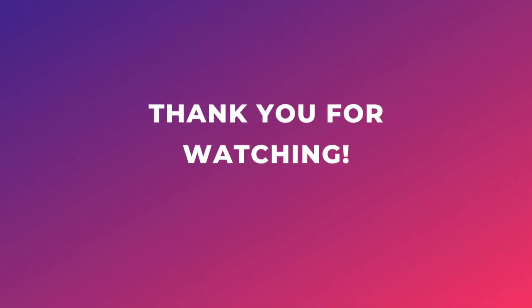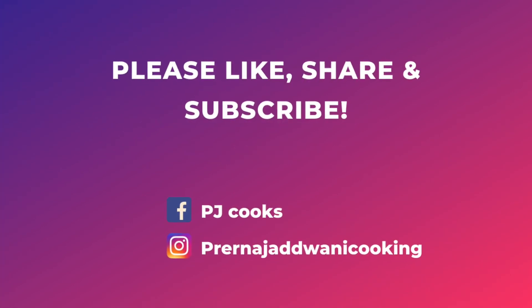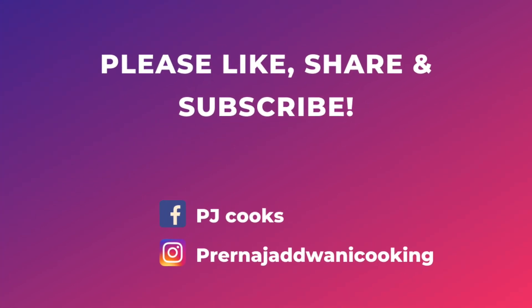Thank you for watching. I hope you like this video and please do try this recipe at home. Please like, share, and subscribe.